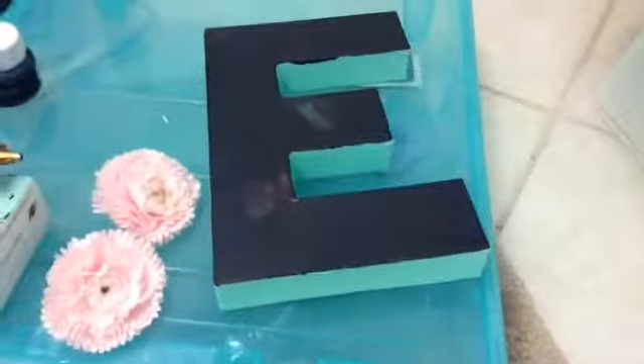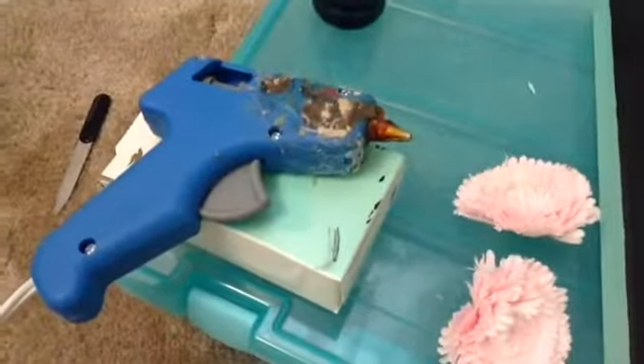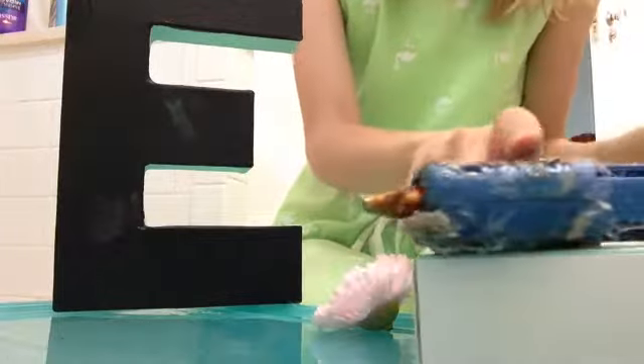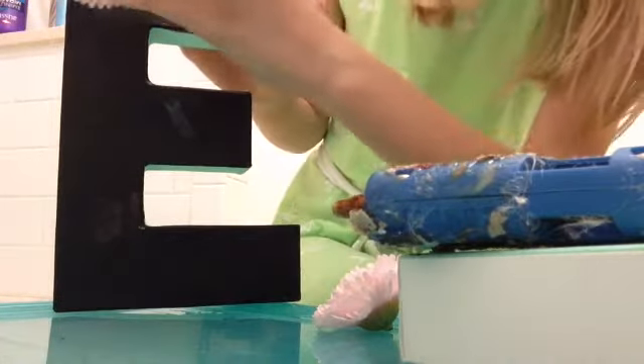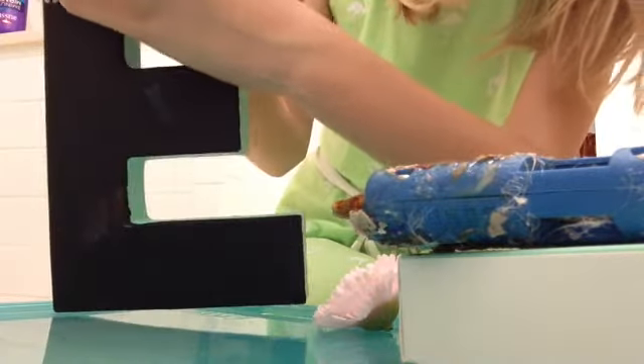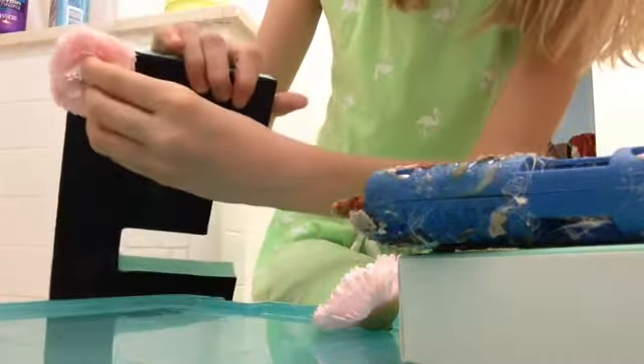The chalkboard paint is all dry now, and I tried some chalkboard markers out on it. I'm also going to take these fake flowers and glue them on the sides of the letter using hot glue — just put the glue on the bottom and glue them on wherever you want on the letter.